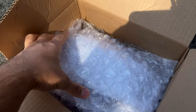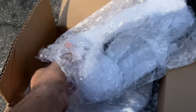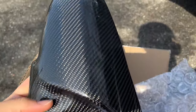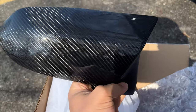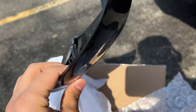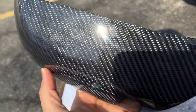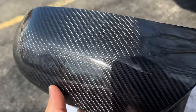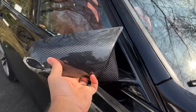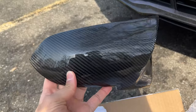If you guys do want them I will leave a link down in the description below. Let me show you the actual mirror caps — of course comes in nicely packaged. This thing looks absolutely amazing, this is real carbon fiber combined with ABS to make it stronger and more sturdy. You can really see the carbon fiber weave in there with the sun behind me — this should give the car a more aggressive and sporty look.